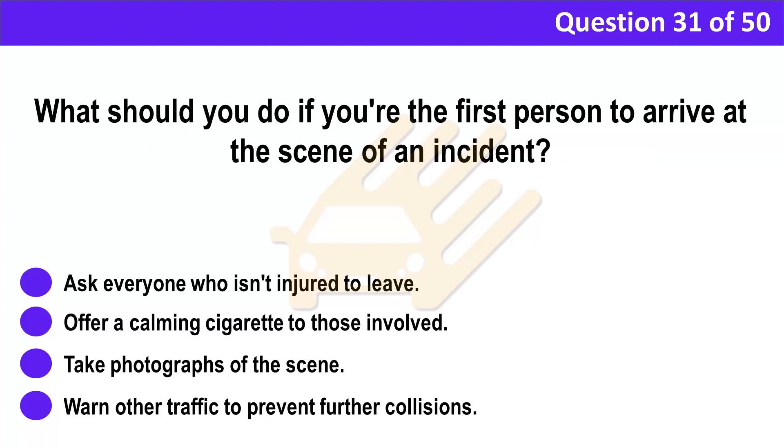Question 31. What should you do if you're the first person to arrive at the scene of an incident? A. Ask everyone who isn't injured to leave. B. Offer a calming cigarette to those involved. C. Take photographs of the scene. D. Warn other traffic to prevent further collisions.